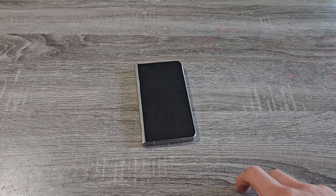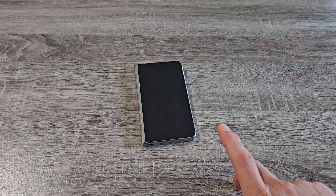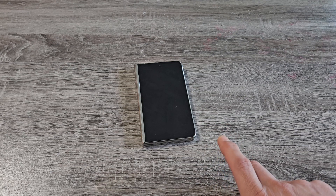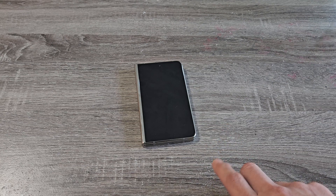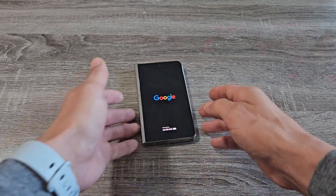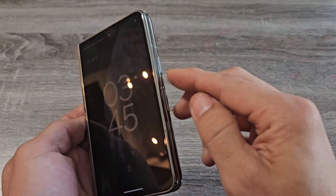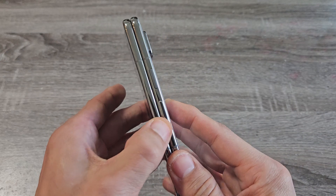Just be patient here — waiting for that Google logo to appear. Mine took about 20 to 25 seconds. There you go, now it's just booting back up. And voila, we are in business.